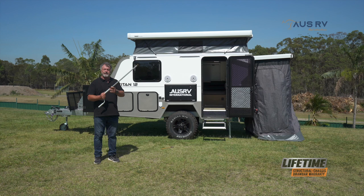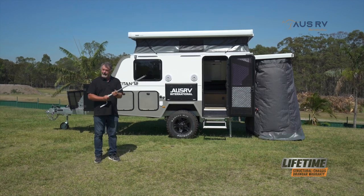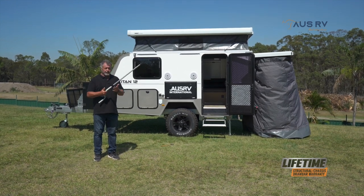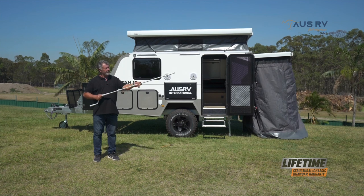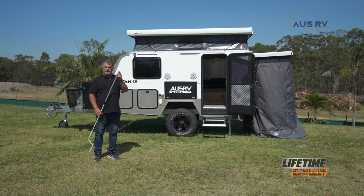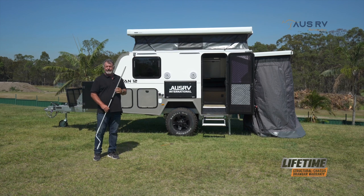To set up the awning, you'll need to grab this - this is your winder for the rollout awning. It is the Armstrong method; it may require a little bit of work, but it is definitely reliable. To extend this, twist this little black knob, lengthen it, and lock it back in. On the end is a little brass T which fits into a slot at the end of the awning so you can wind it in and out.